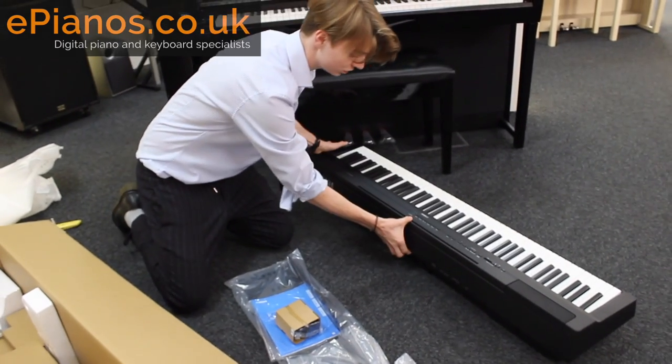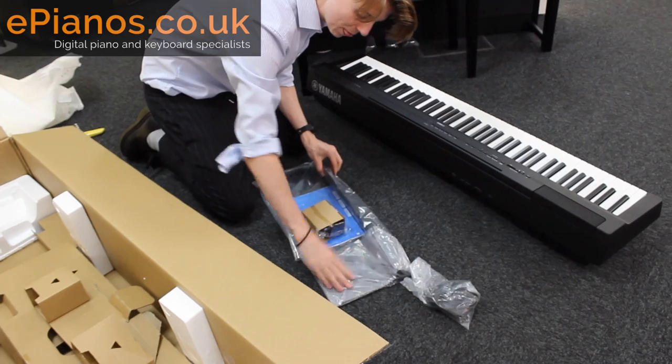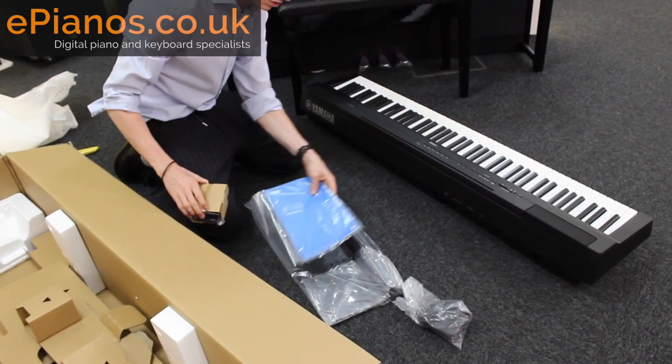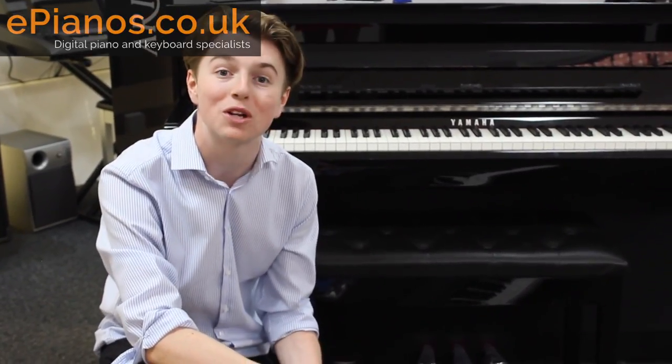That's what's in the box: you've got the keyboard, the sustain pedal, the music rest, the manual, and the power adapter. That's the P125 unboxing — thank you very much for watching. If you have any questions at all, either drop us an email or leave a comment in the comments section below. Thank you very much, and goodbye. Bye-bye.